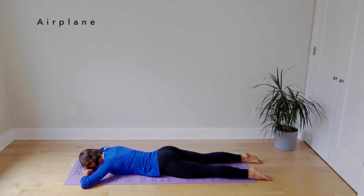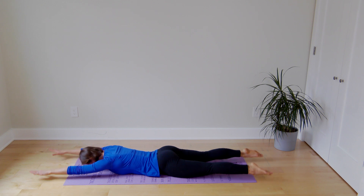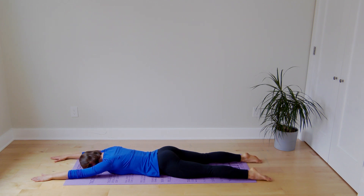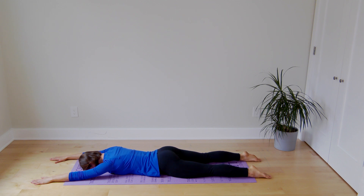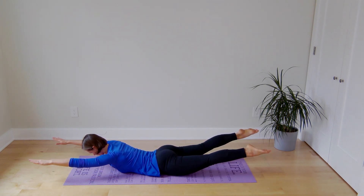Now we'll combine back and leg extension. Stretch your arms in front of you, point your fingers towards the opposite wall, toes towards the opposite wall, and lift at the same time. Hold for two seconds, relax. Again, focus on elongating — shoulders down, long neck, tuck your chin, hold, relax. Last one, and relax.